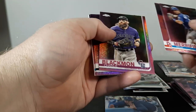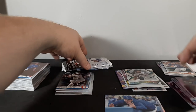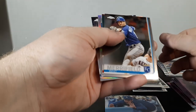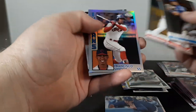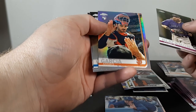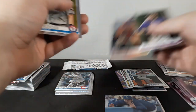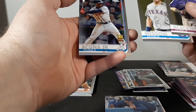Doing the pink ones first again for value pack five: Whit Merrifield, Paul DeJong, Charlie Blackmon, Kevin Kramer rookie, and Brian Anderson. Then: Whit Merrifield, Paul DeJong, Francisco Lindor '84, and Franmil Reyes. Charlie Blackmon, Ramos Garcia rookie — kind of an odd photo, wasn't sure if that was a variation — Patrick Wisdom rookie, and Ronald Acuna.